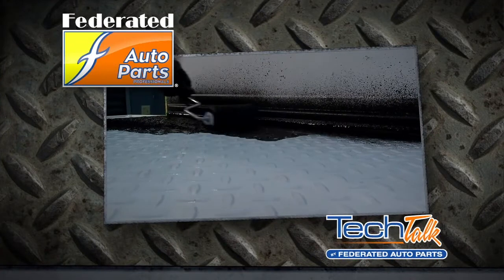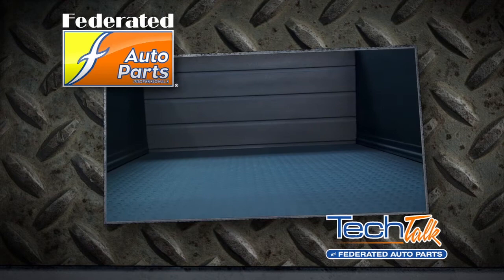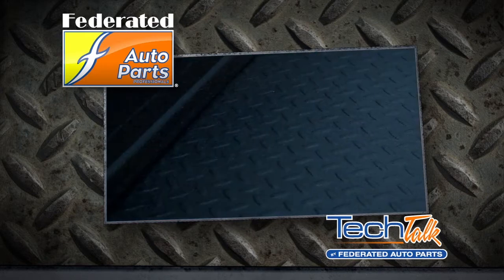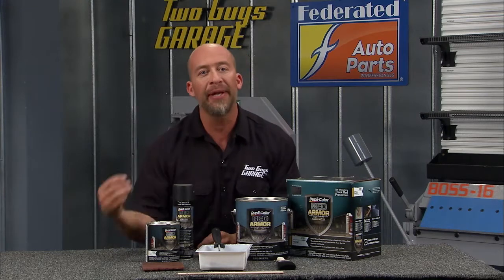You just roll this right onto the bed. The great thing about the Bed Armor kit is it's a water-based polyurethane formula. It also comes with some UV protectant so it's not gonna fade on you. Anytime, anywhere you need a non-slip surface that won't chip, crack, or peel.